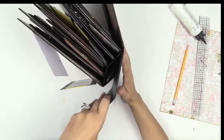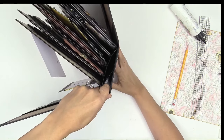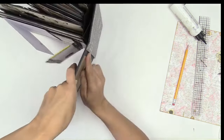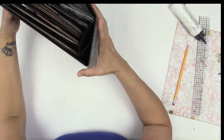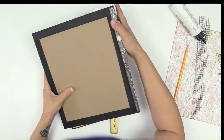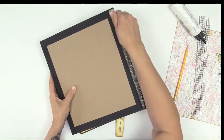Now you want it to stick around to the other side. Your other side should come past that measurement that you did. I cut mine a little bit shorter on purpose because sometimes we screw up — I just want to show you how to fix it. And it doesn't matter if your front and your back cover are not the same length.